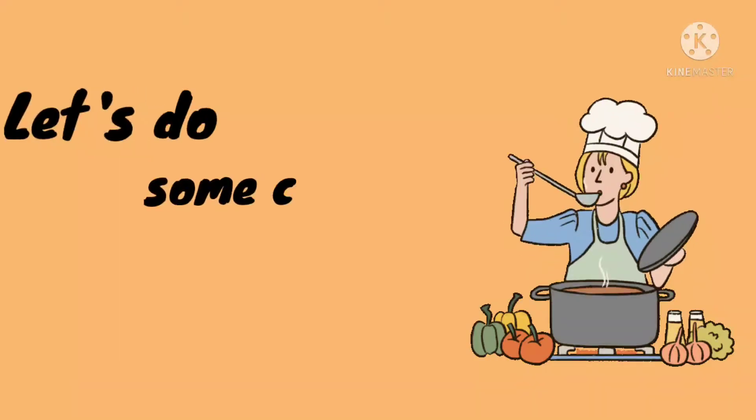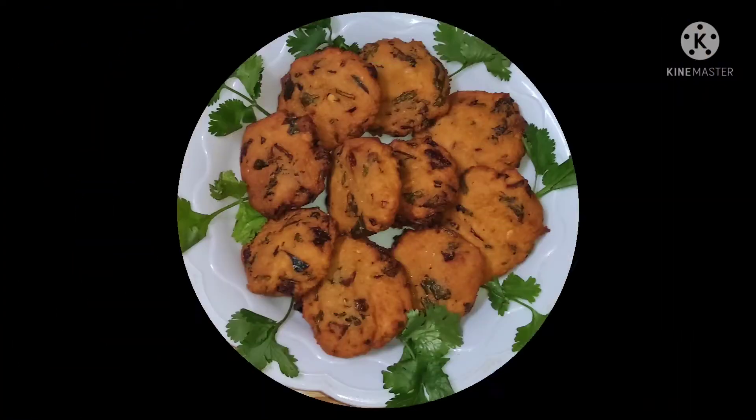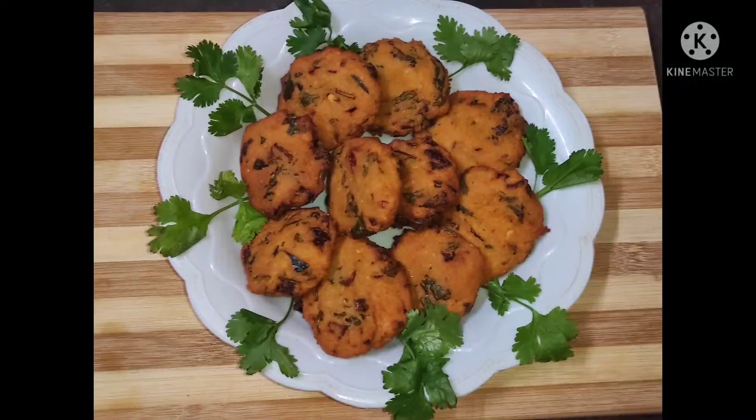Hello, viewers! Welcome to my channel! Today, I will try to make this video a bit more tasty and healthy.